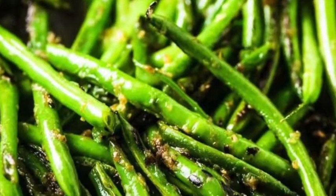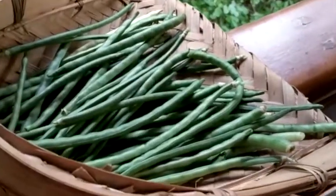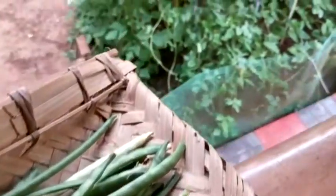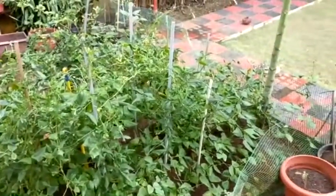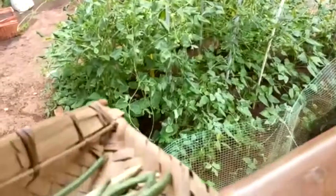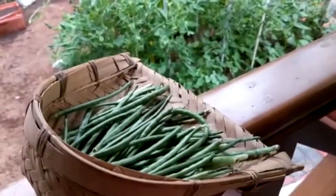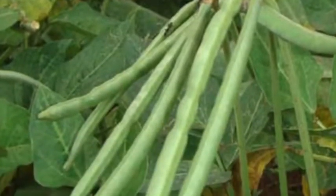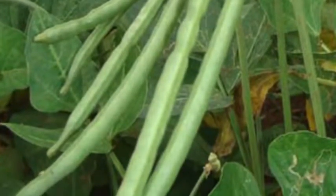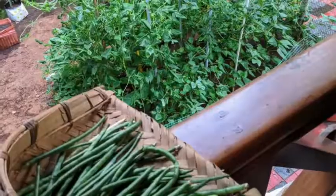I urge you all to try growing cowpea beans or chowli beans in your garden, in the ground or in containers. In less than two months you will harvest them and have fresh crispy green beans. For those out of India and looking forward to summer, this is the best time to sow your seeds and grow cowpeas or black eyed beans, as you will be able to harvest before summer ends. If you have any clarifications please let me know in the comments. All the best and Happy Gardening!